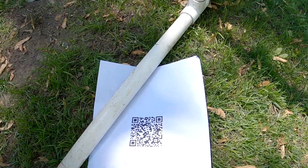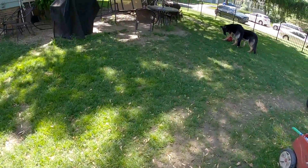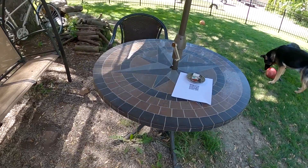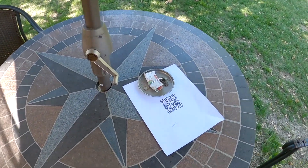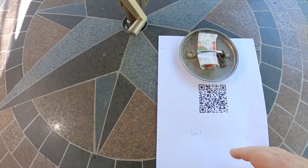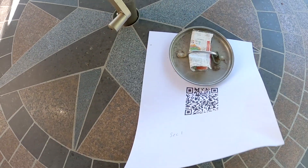Now you can see that I'm filming on them and nothing happens. Because in order for this whole burn-in code to work on the camera, you have to turn the recording off. And then you have to scan the code when you're not recording. And then the magic happens.